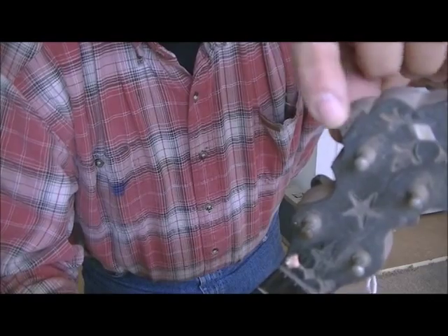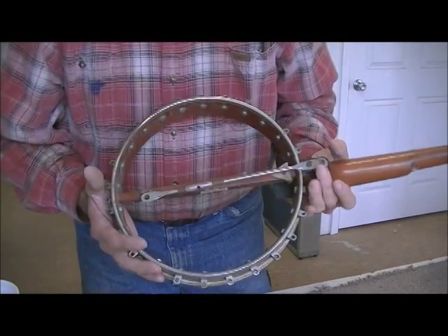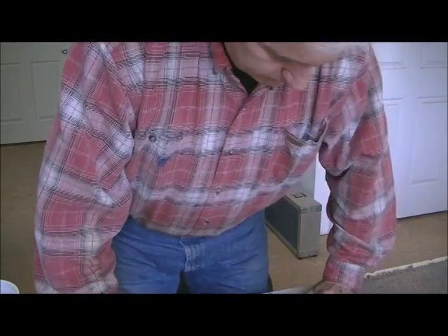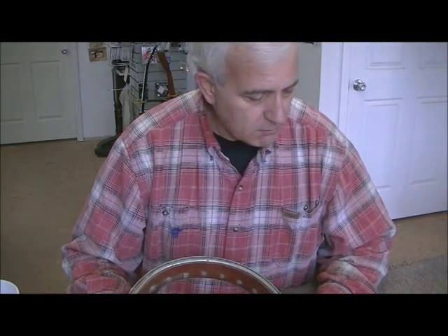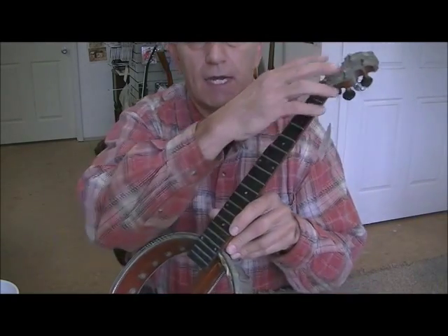There's a piece of veneer missing here; we'll try to blend that in and make it match. Some of the instruments out there are listed as very high dollar, but I don't know that this one would bring high dollar. This one seems to be kind of the middle-of-the-road model. There are definitely ones out there that are much fancier, made by S.S. Stewart, but this one seems to be about middle-of-the-road in terms of decoration and inlay.